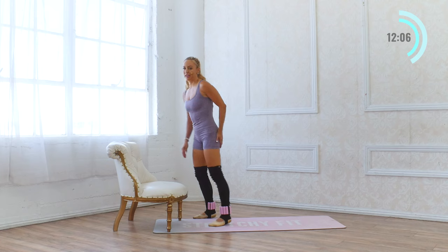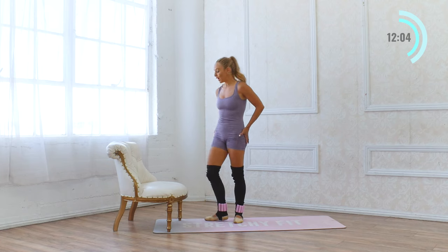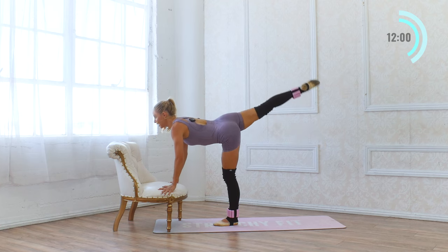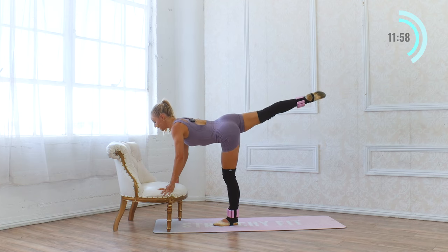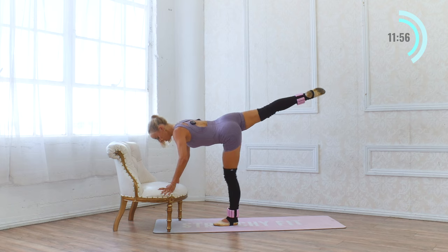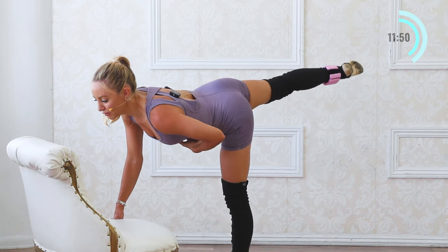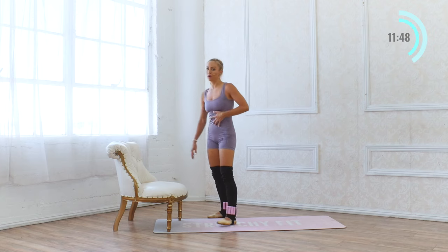We've got our little kicks at the top — this is it right here. Ten, nine, eight, seven, six, five, four, three, two. Again — ten, nine, eight, seven, six, five, four, three, two, and one. Good.